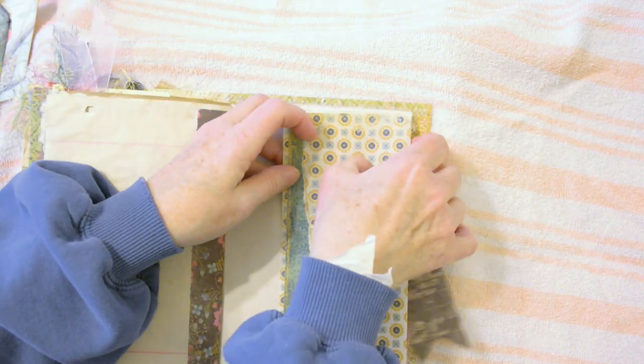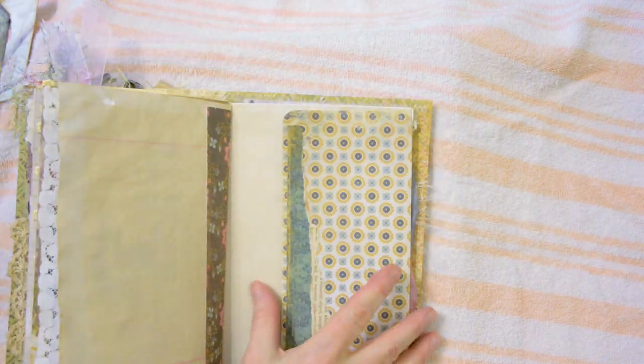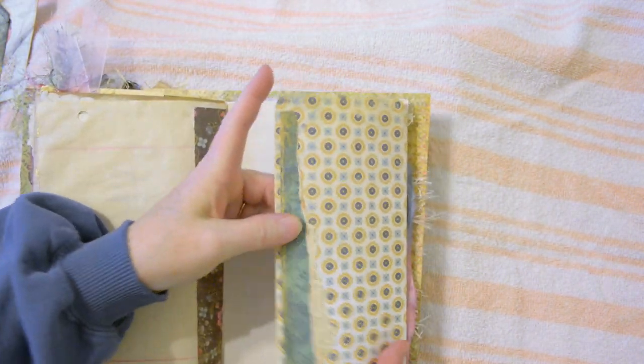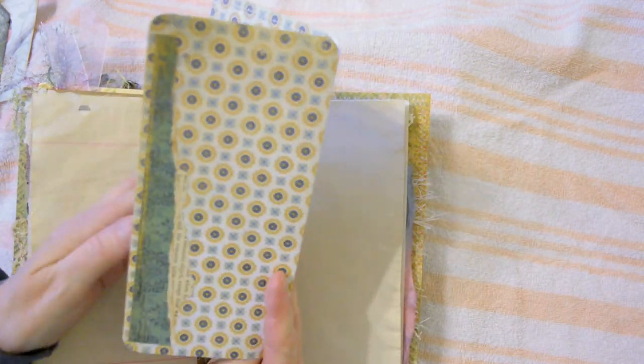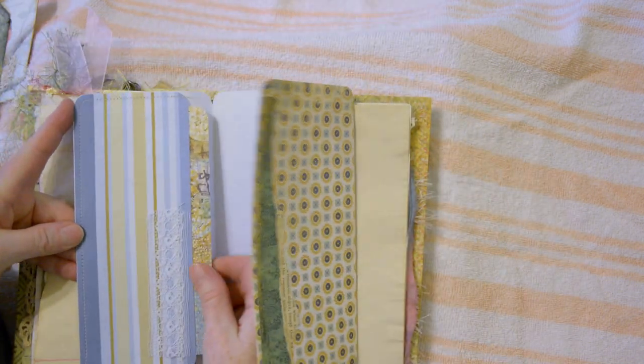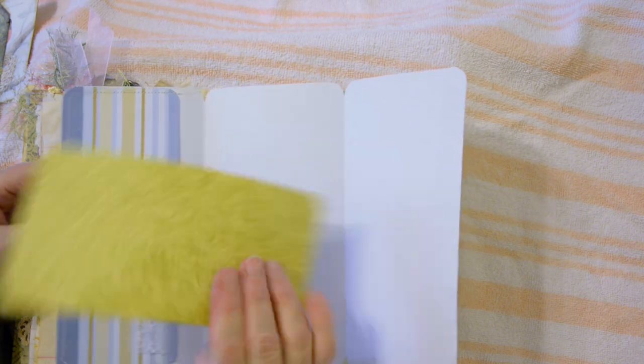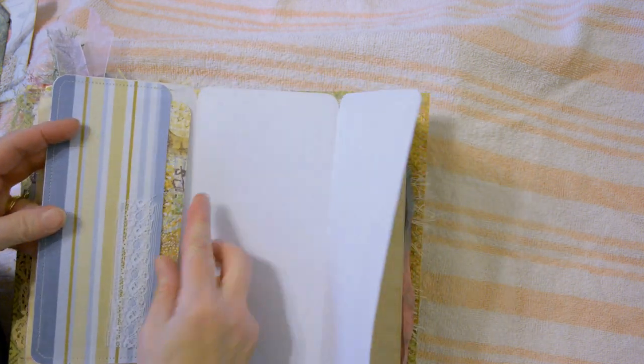Another coffee-dyed page with an altered paper clip holding another spot for journaling. I've just layered some paper and book page there, and machine stitched a pocket with some lace trim — this pretty cardstock pops right in there.